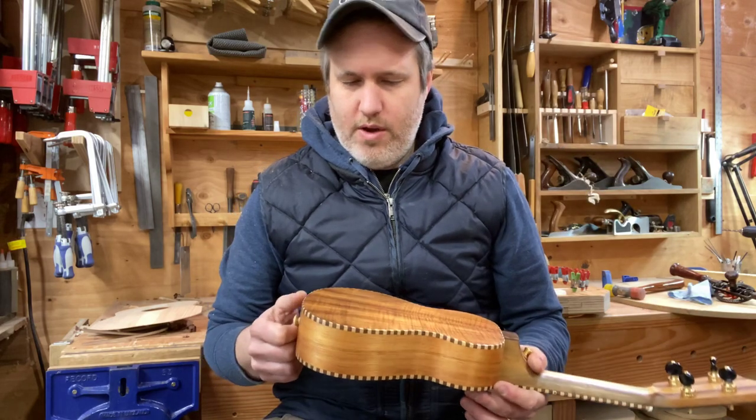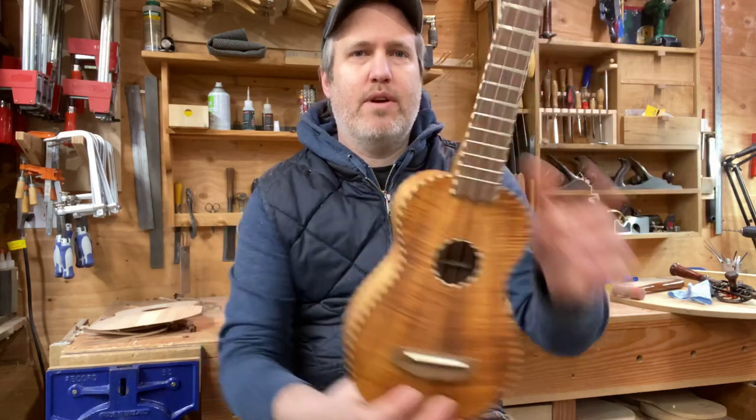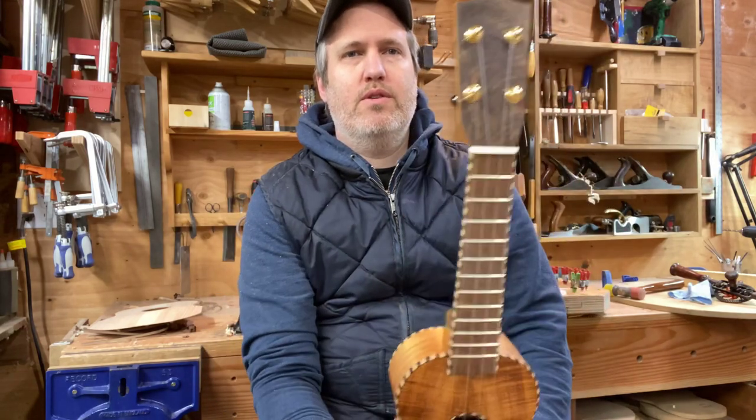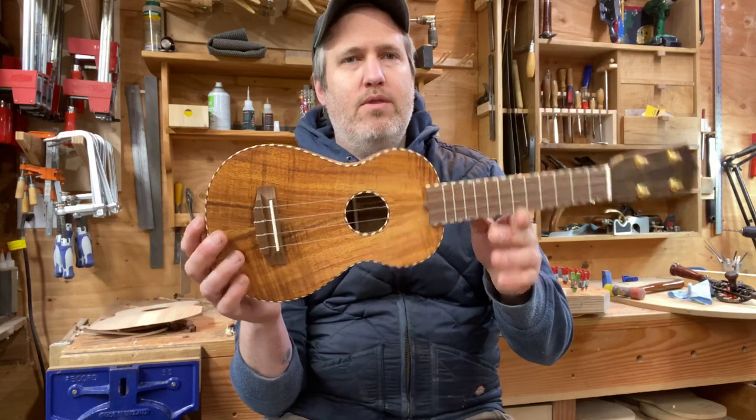It's going good. I hope that more of you want these in this next year — I think it's a fun project to work on. So yeah, that's Claudia's Koa Soprano Ukulele ready to go. Cheers.